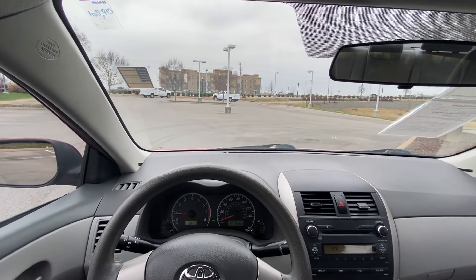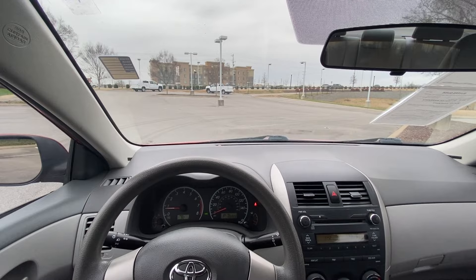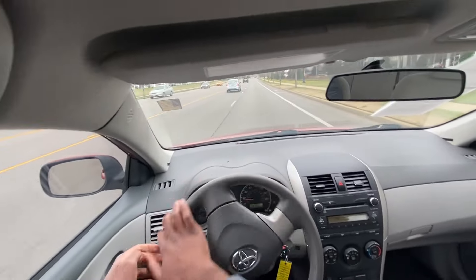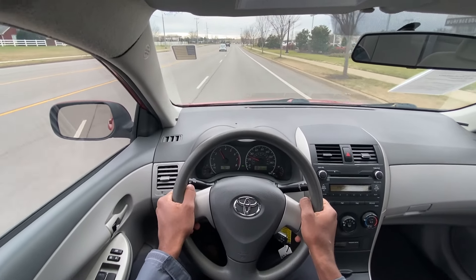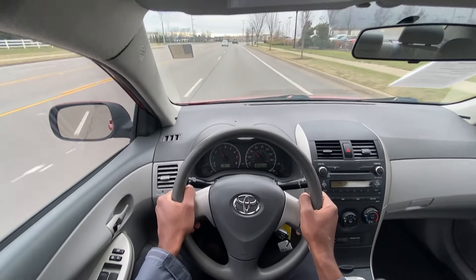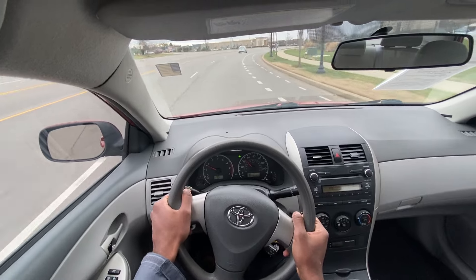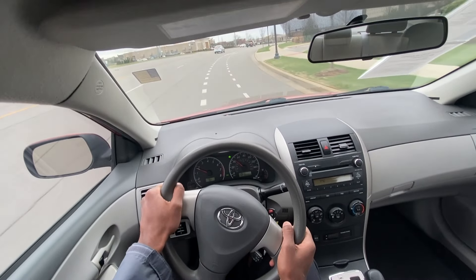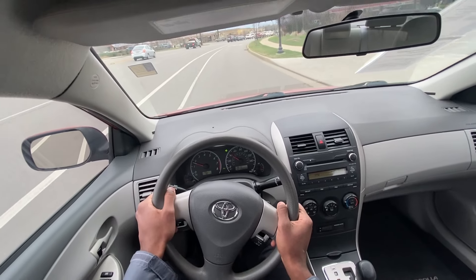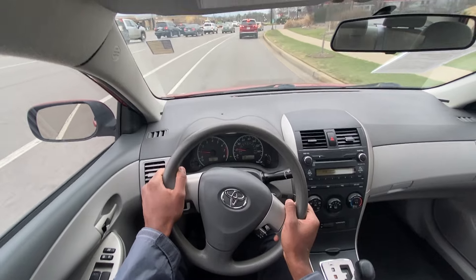Next it's time to take this 2010 Toyota Corolla LE out on the road for a quick test drive. So surprisingly, not bad acceleration — it's not fast, but it gets up.